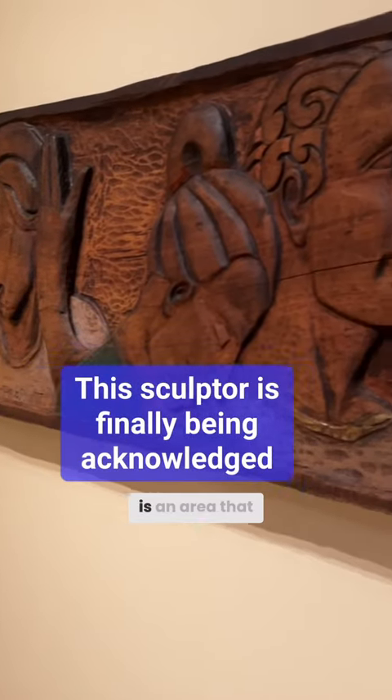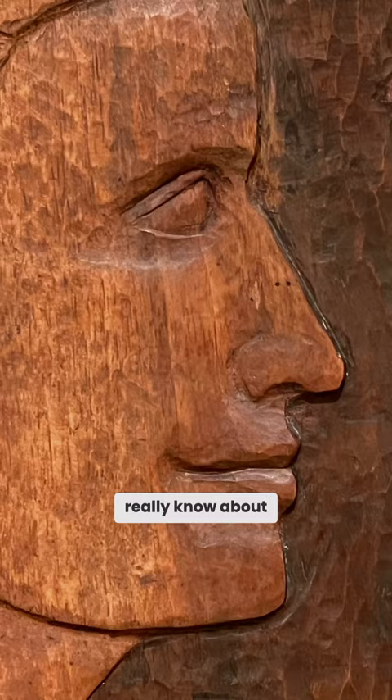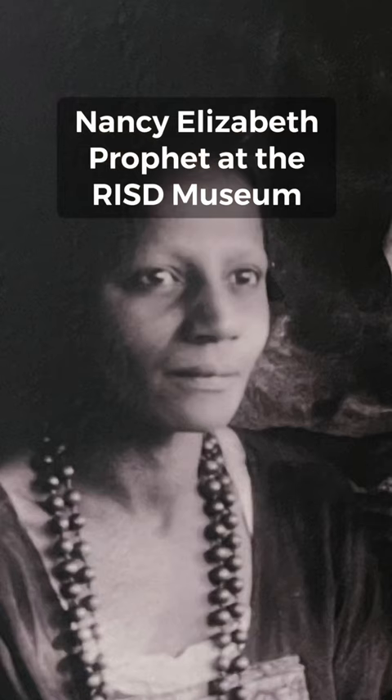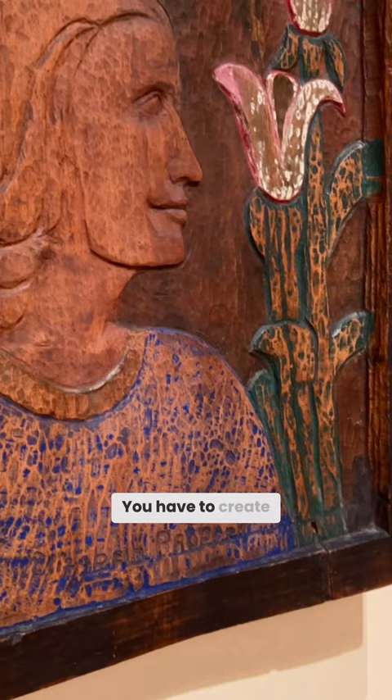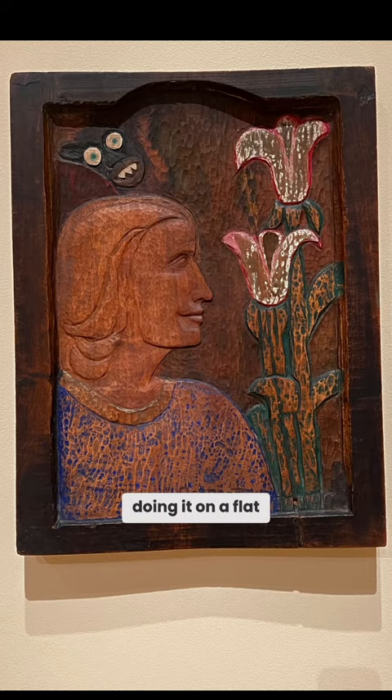Relief sculpture is an area that not a lot of people really know about. It's a real challenge — you have to create the illusion of something three-dimensional, and yet you're doing it on a flat surface.